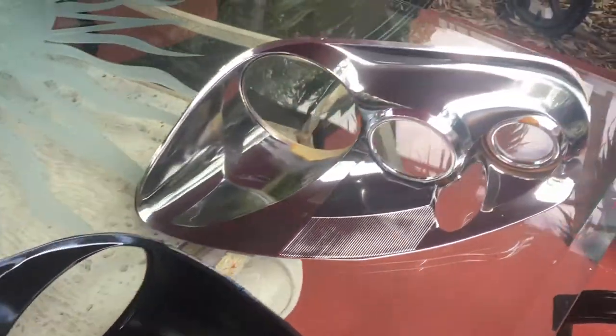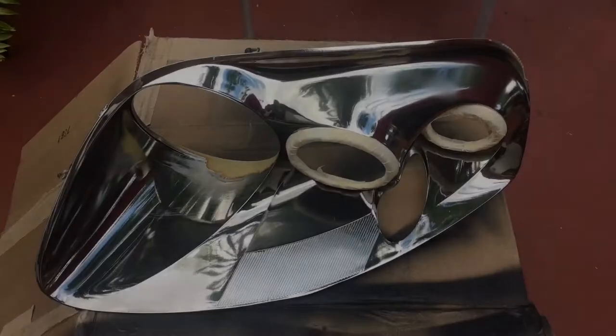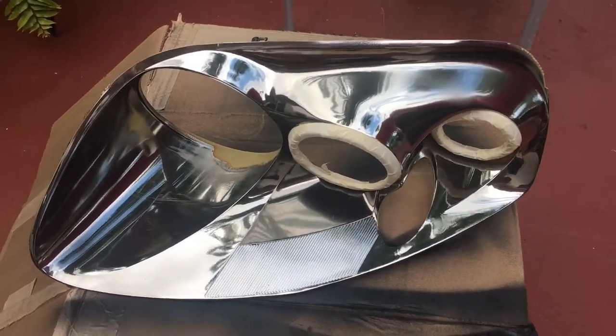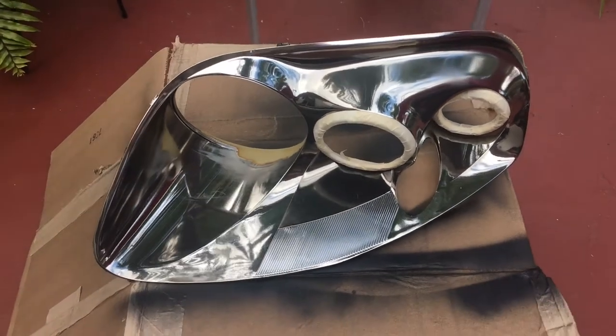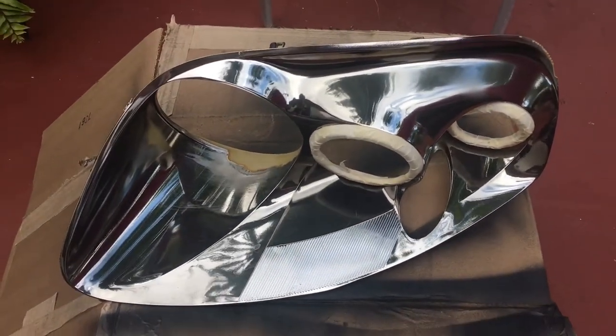Alright, let's go ahead and mask that one now and get it ready for prep and paint. We're gonna go ahead and apply the first coat on the other side of the headlight and let it dry for about five to ten minutes and then apply the second coat.